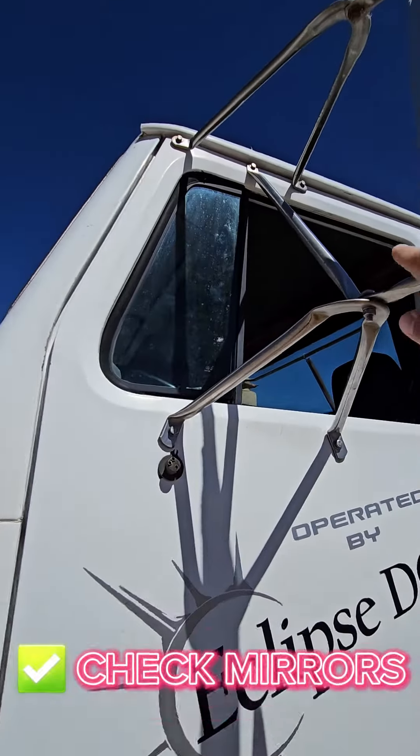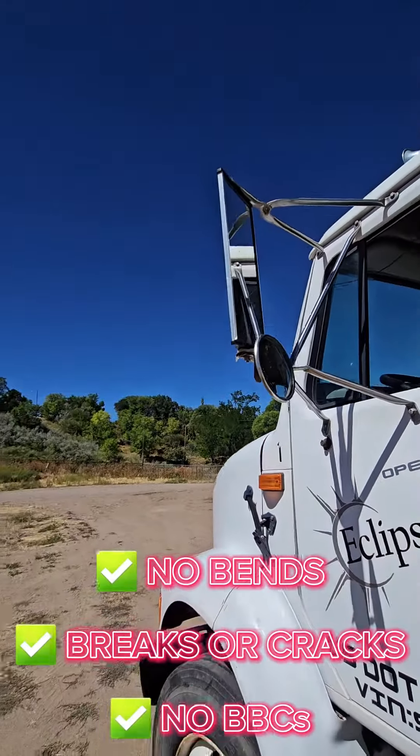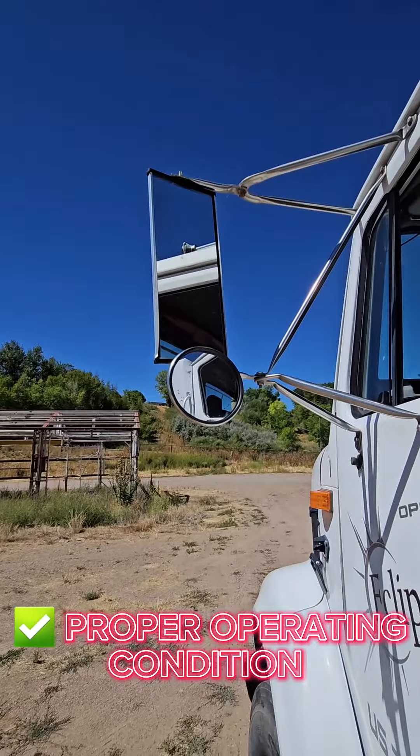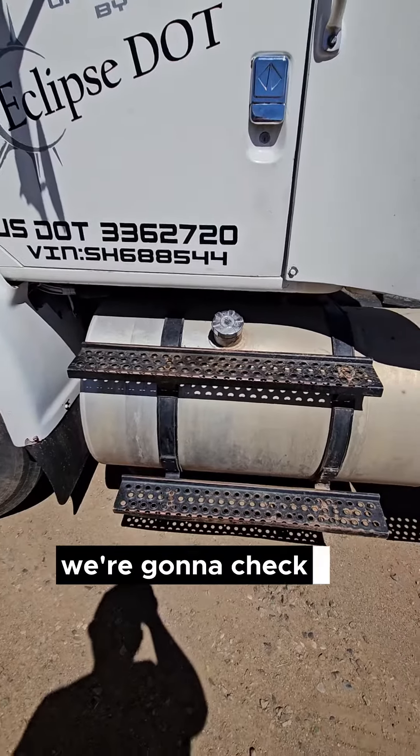First thing we're gonna do is check our mirrors — make sure they're properly mounted and secure. We're gonna make sure there's no bends, breaks, or cracks, that the lenses are in proper operating condition, in good working order, clean and clear, not cracked.